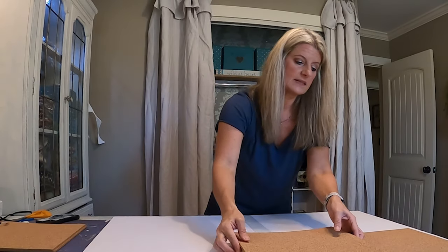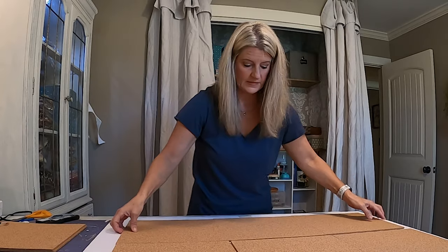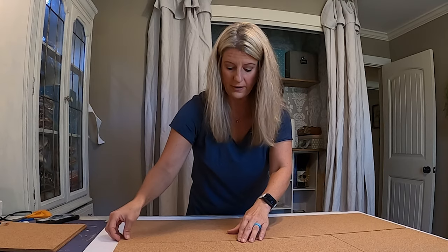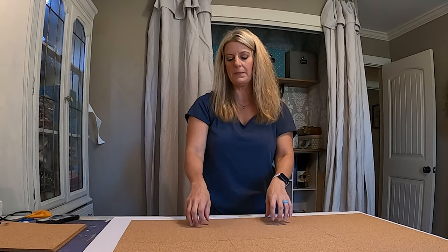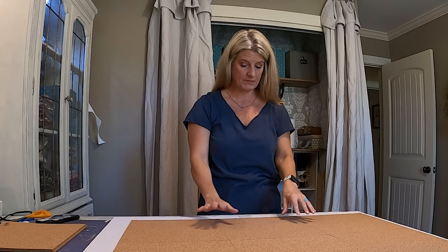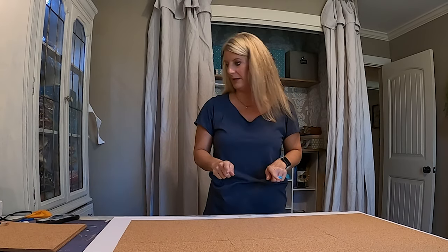Next I'm going to lay out my six cork squares, put them together, and mark my foam core where I need to cut it. When you order your map, it tells you the size so you know how many pieces of cork you need and that it fits perfectly. I've got it laid out, I'm going to take a pen and draw around it, then cut it out.